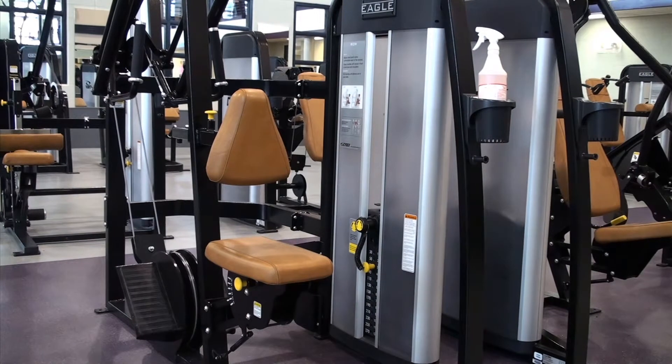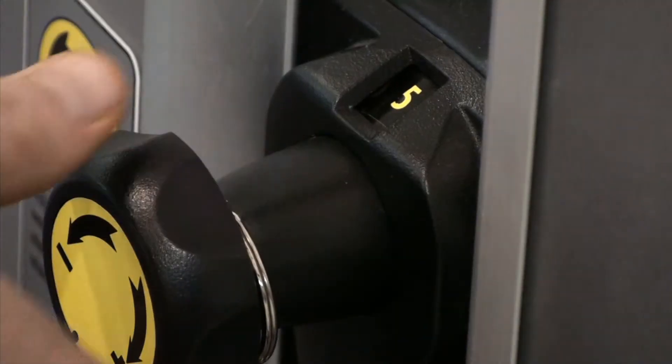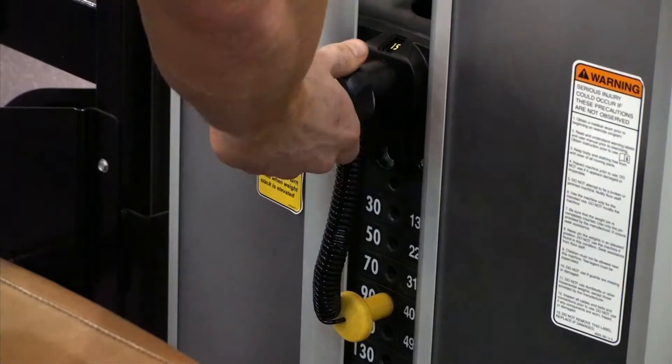The first thing you want to do is select the proper weight by placing the pin into the desired weight stack. There's also a knob located at the top of the weight stack that can add an additional 5, 10, or 15 pounds.